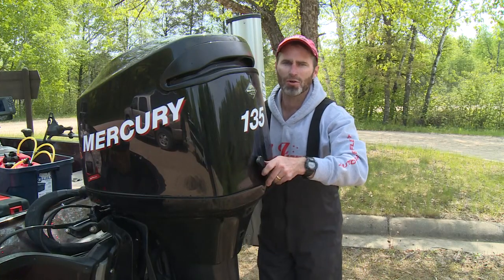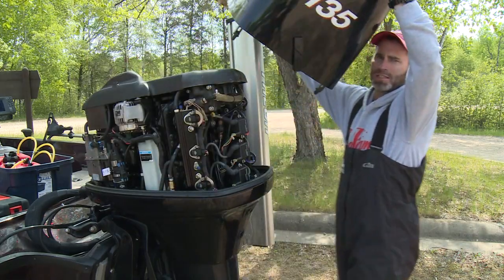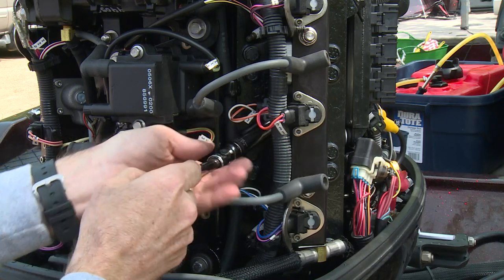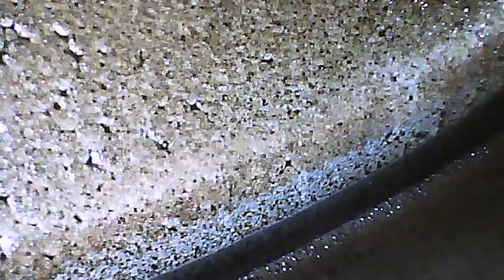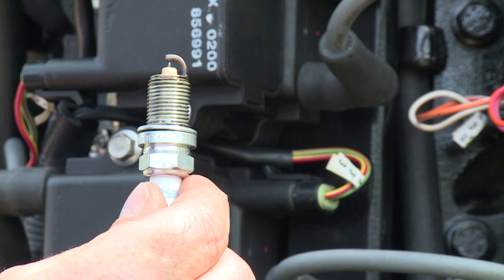Now the last thing I'm going to show you is what happens with the commitment to using Seafoam. This is my outboard. I run Seafoam in every tank of fuel, and this is what my engine looks like on the inside — the pistons, the rings, the chamber hemispheres, the injectors, even the transfer and exhaust ports. Any mechanic will tell you this engine is exceptionally clean.